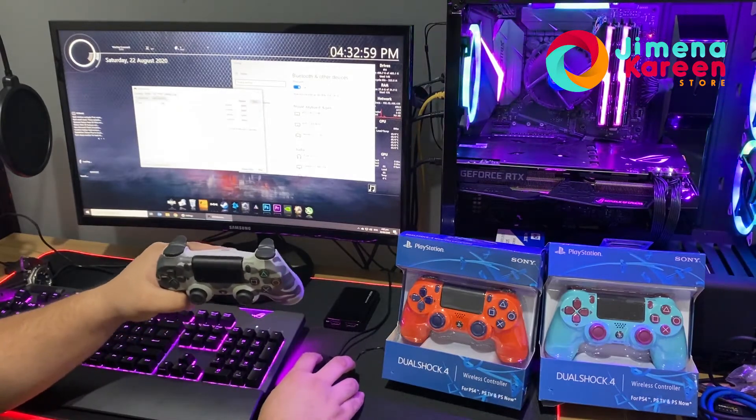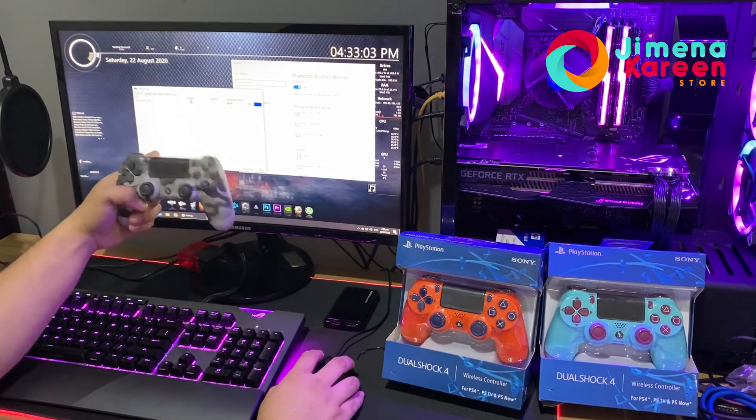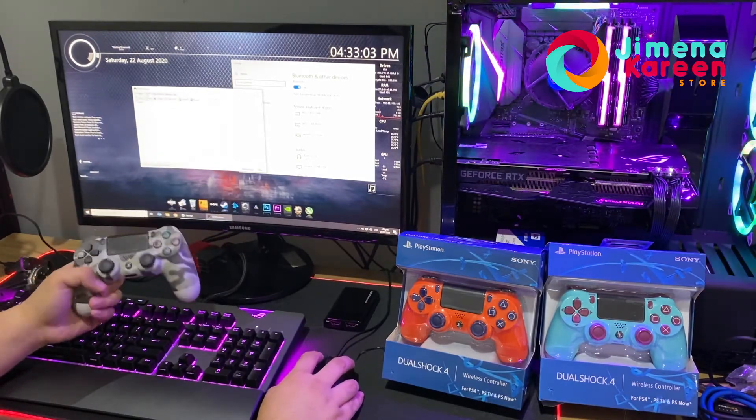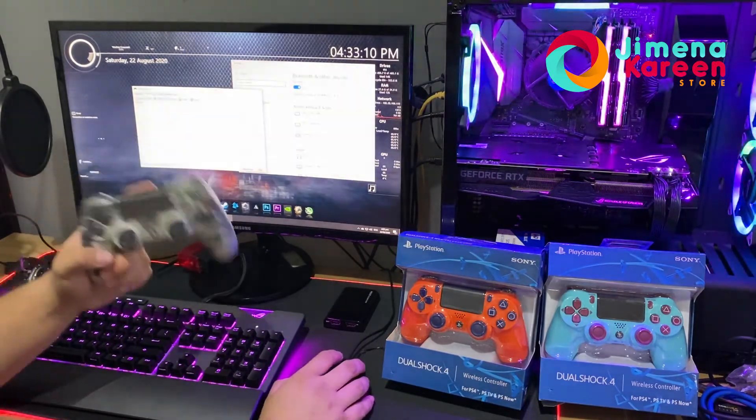You can also set up profiles from your DS4 app, where you can rebind buttons or change any settings on your controller. That's it, thank you!